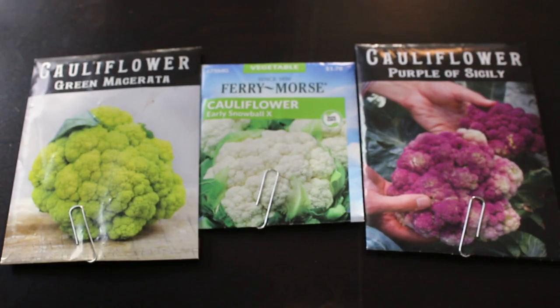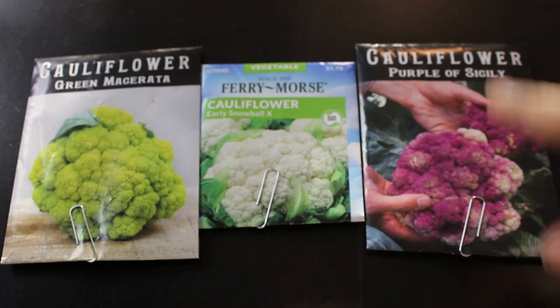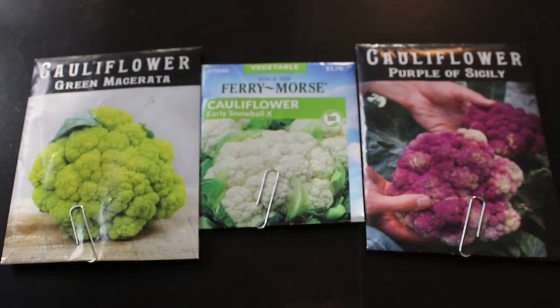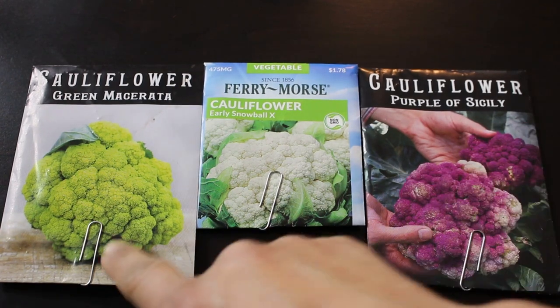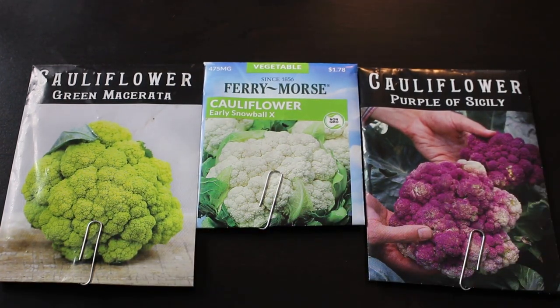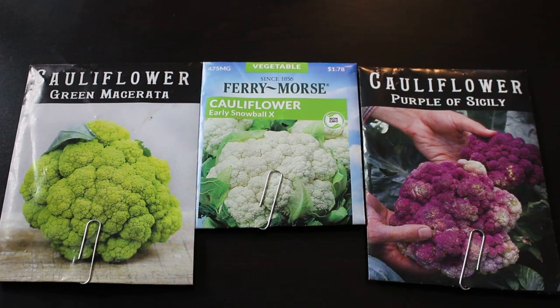The third set of seeds we're going to sow is cauliflower. We have Green Macerata, Early Snowball, and Purple of Sicily. I'm planting a lot of broccoli and cauliflower because I want to be able to freeze them. Two of these will sprout in seven to ten days and one in eight to ten days, so I went ahead and sowed all three at the same time.